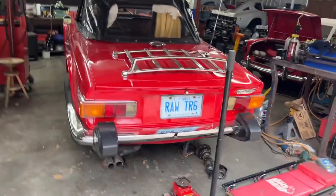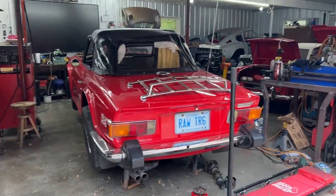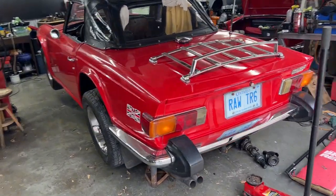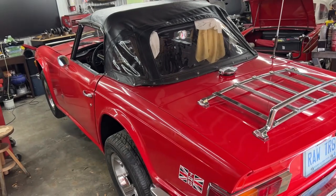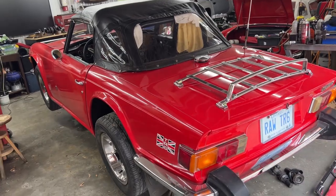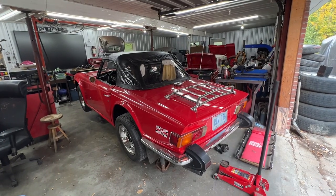Welcome to the Rusty Beauties shop. Today we're working on this TR6 - you're probably familiar with this car if you've watched my previous videos. We did some electrical work on it; the whole wiring harness was messed up completely, so we fixed it and did some general inspection of the car at that time.